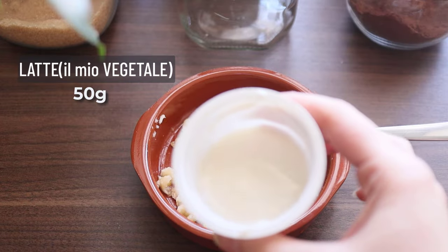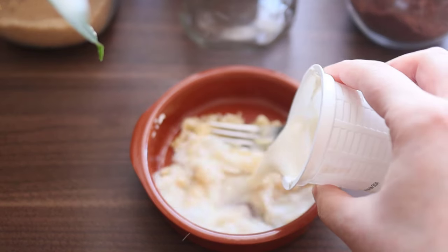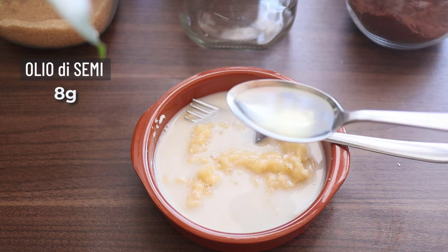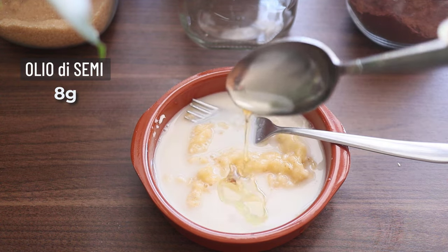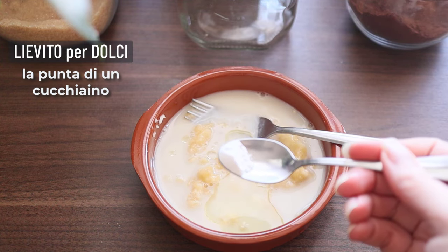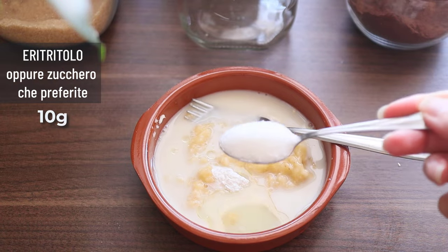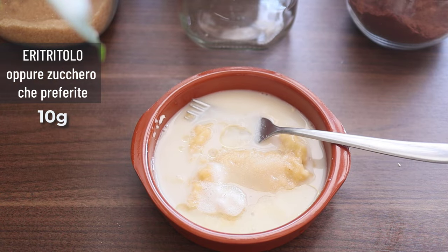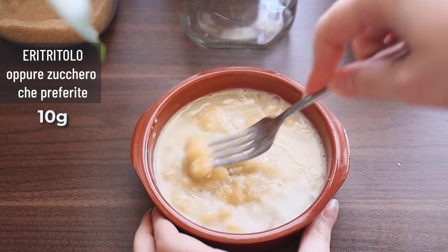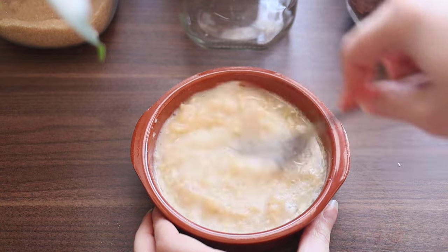Pour soCK for a bath. Pour soCK onto your sink and pour for some time. Pour soCK into the thick water, then a bit in the water. Pour soCK into the tools.